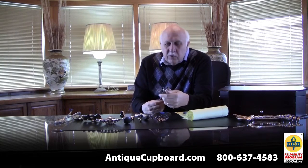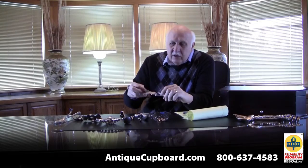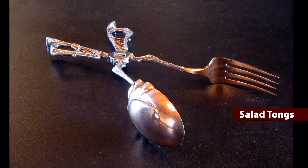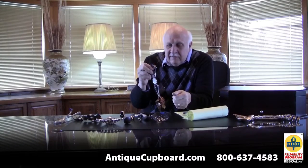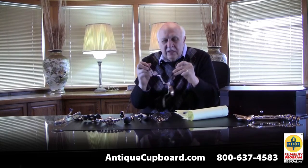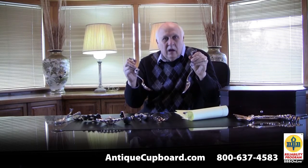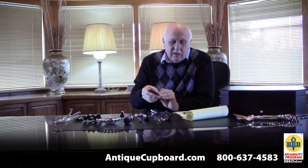One of the most unusual pieces, and quite ingenious, is this salad tongs in Persian by Tiffany. Why this didn't catch on, I don't know — it was a great idea in the 1870s when they made it. What's really neat about it is you can just take it apart and then you have a salad spoon and fork, and it goes back together just as easily.